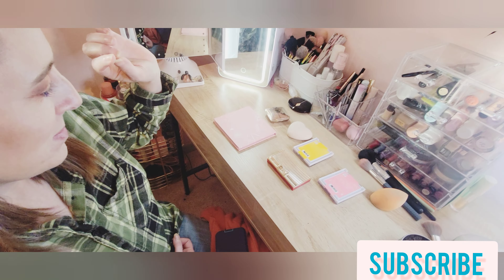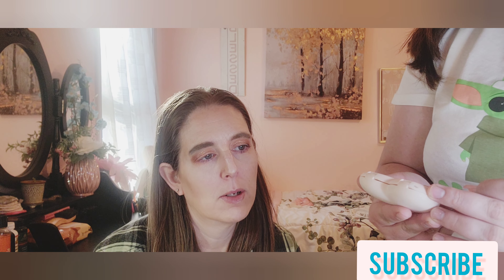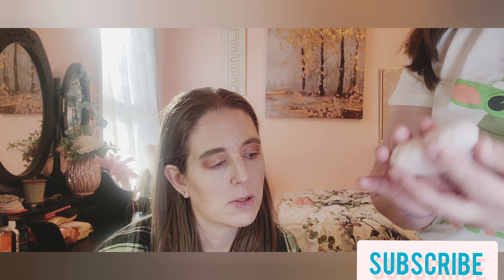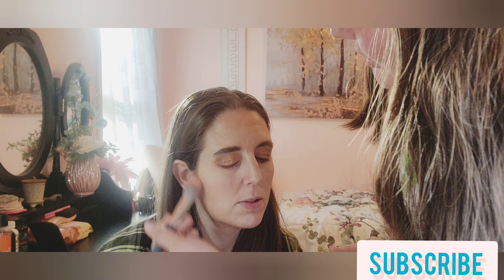There's your bronzer. Now pick your blush product. She picked the ColourPop Kiss and Tell pressed powder blush. You picked a good choice because this is a very light pink blush, not too much.